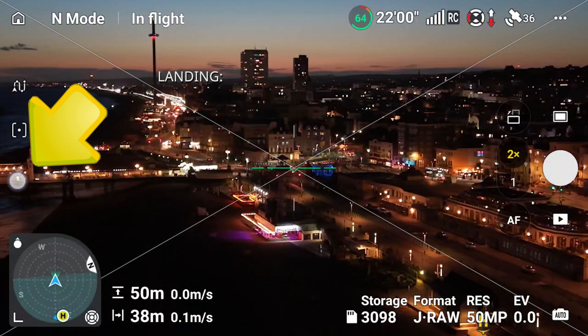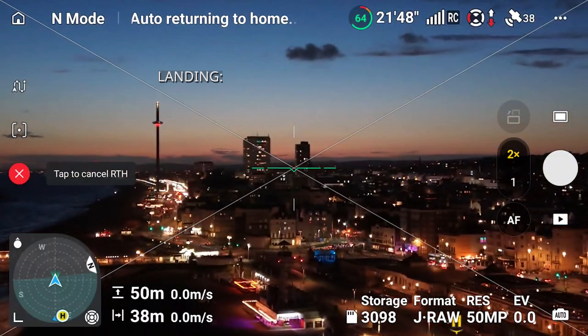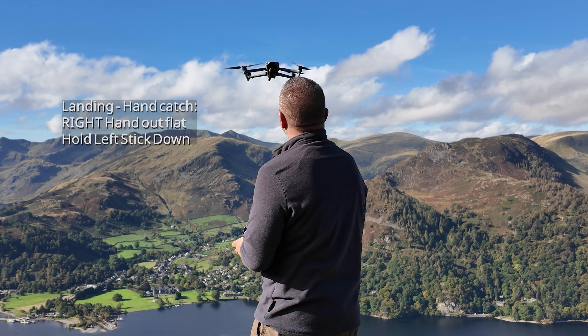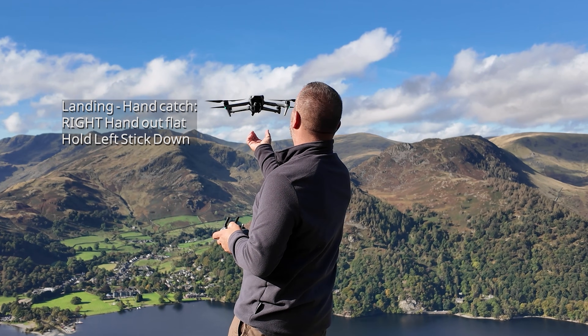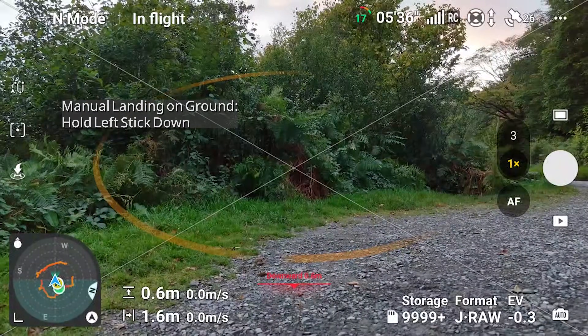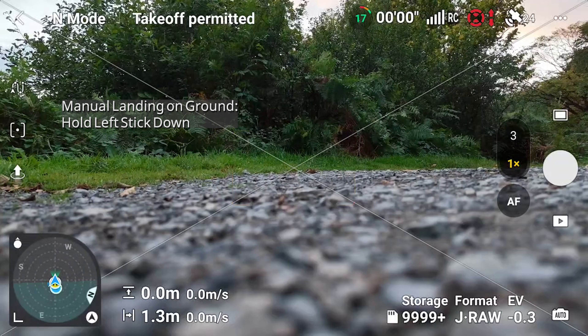When you want to come home, long press the same button you used to take off — in flight it changes to a return to home button. Or you can just fly the drone back manually and land. If it's a small drone, you can hold your hand flat and still and keep the left stick down to lower the drone onto your hand. Or if you've got flat ground, just land on the ground — but make sure dogs and kids can't get to it.